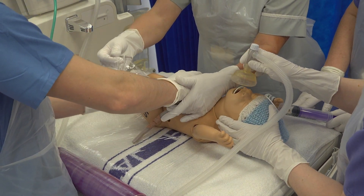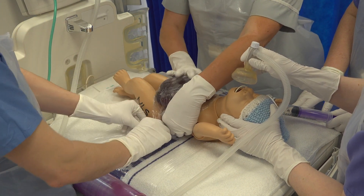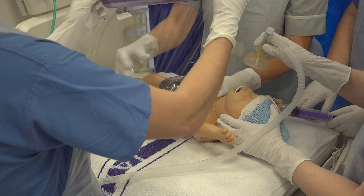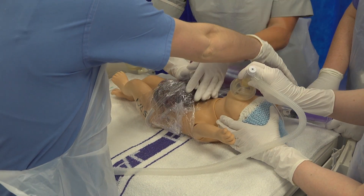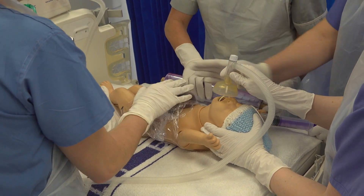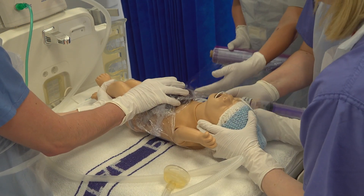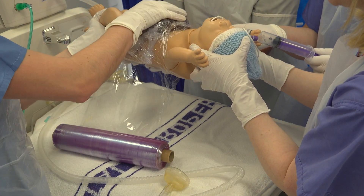Now we begin to wrap the bowel, ensuring the baby's arms are raised above their head and the bowel is supported throughout. Ensure the cling film is tight at the edges but soft where it is lining the bowel, to ensure the blood supply is not compromised. With each layer of cling film, try to aim slightly more towards the head with one wrap and then towards the feet with the next wrap. This will ensure a tight and secure seal and will help minimise any excess fluid loss from the bowel.